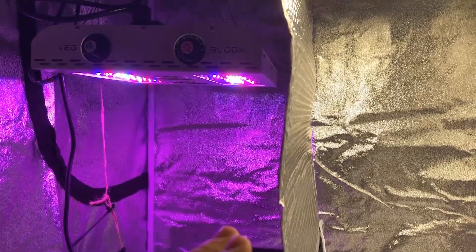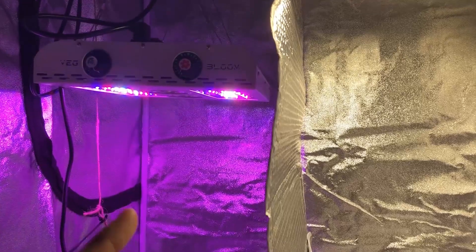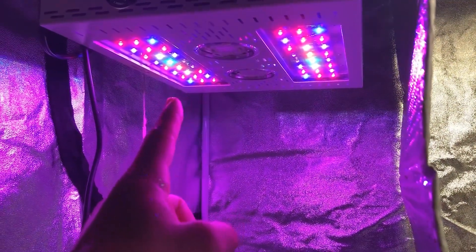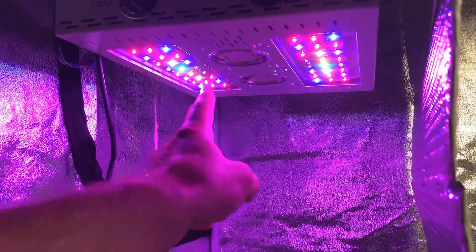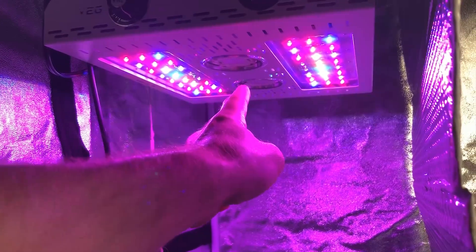In this season we're doing pretty much the same thing as the last season except two different things. The first thing I did is I removed the lenses from the Max Bloom light — I removed the lenses from the vegetative stage and also the blooming stage, which are these two red cobs in the center.